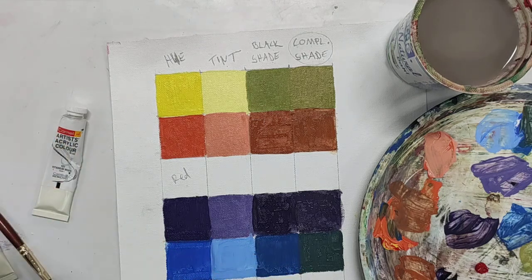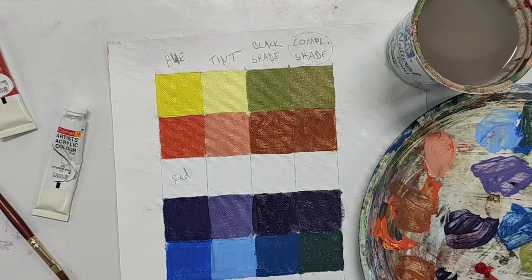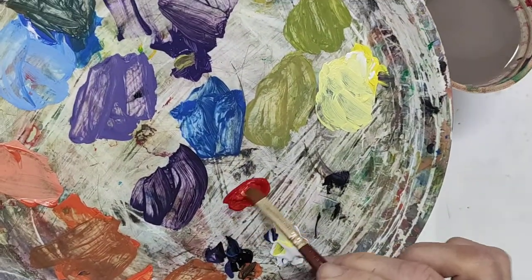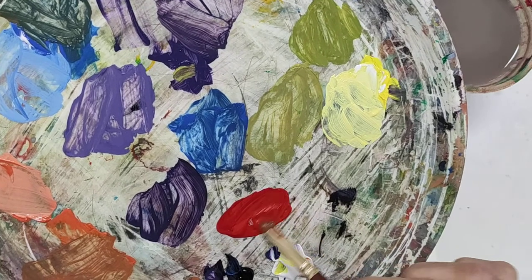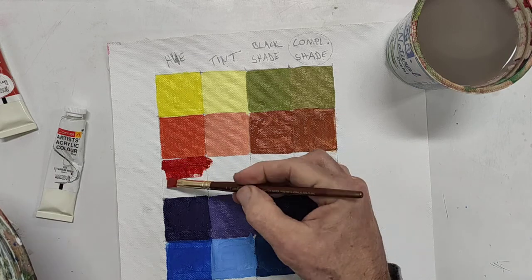One pea of crimson lake and one pea of scarlet lake — they're going to look very similar, but we want to get it halfway between the cool and the warm. Once we've got that, you can put this down — really super easy, super quick.